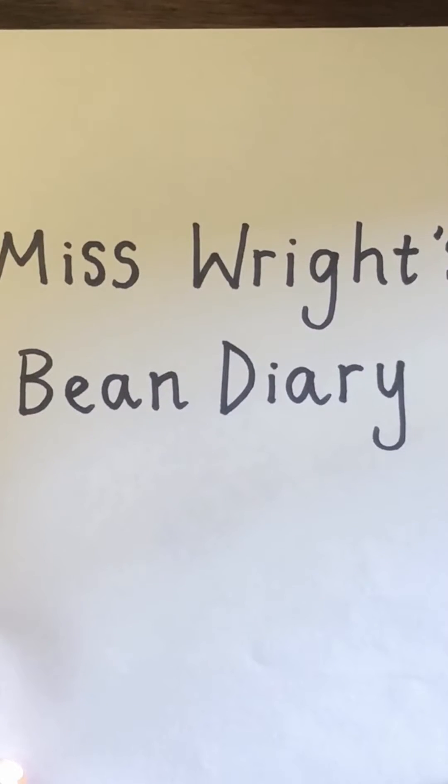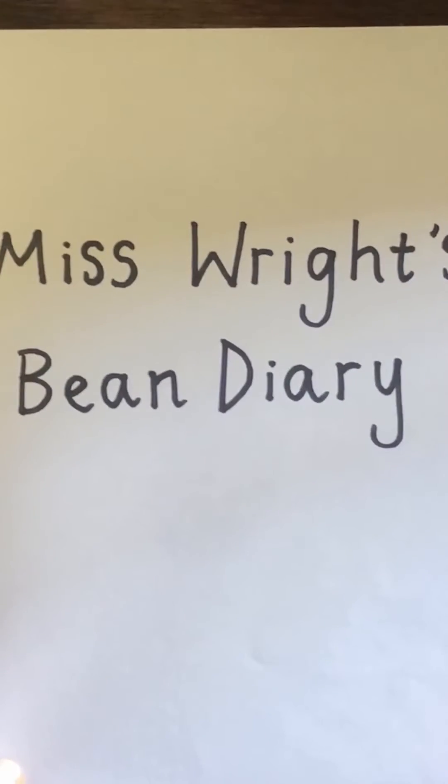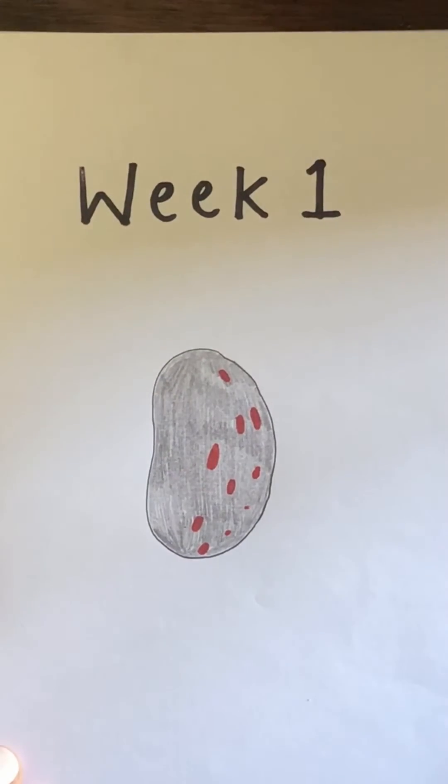Hello nursery, it's Miss Wright here. I'm here today because I have started to make my bean diary. So every week I'm going to be posting a new picture of my runner bean plant to see how much it has grown. Now this week is week number one and I have planted my bean.